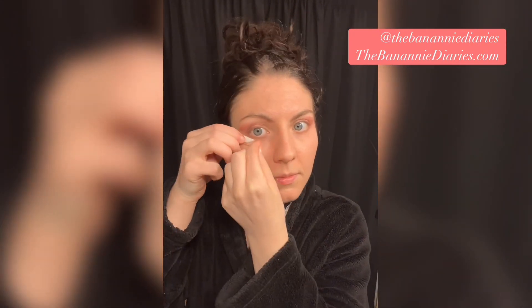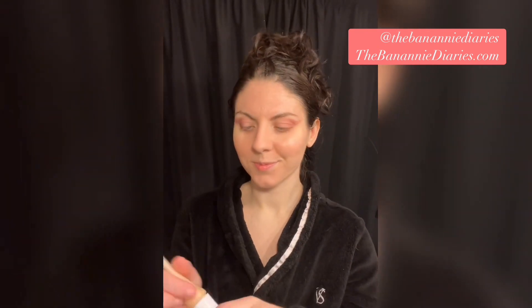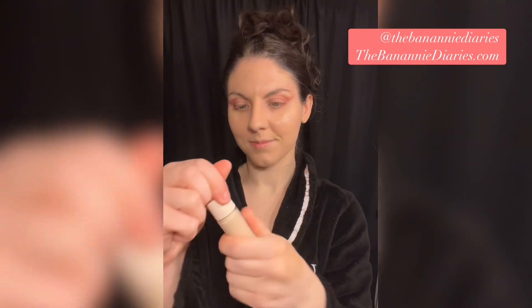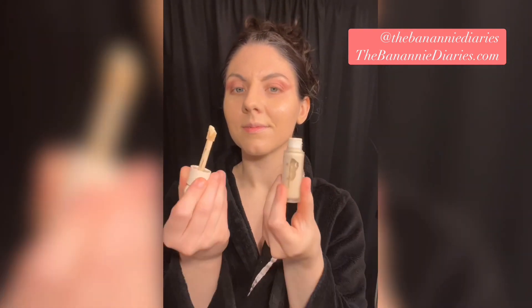I'm just cleaning up a little bit of the eye makeup here with the Garnier Micellar Water. I'm using the CCC Tinted Moisturizer by Honest Beauty all over my face, and then under my eyes I'm brightening it up with the Rare Beauty concealer. Next up I'll spray some setting powder on a little beauty blender and blend in the concealer I just applied.